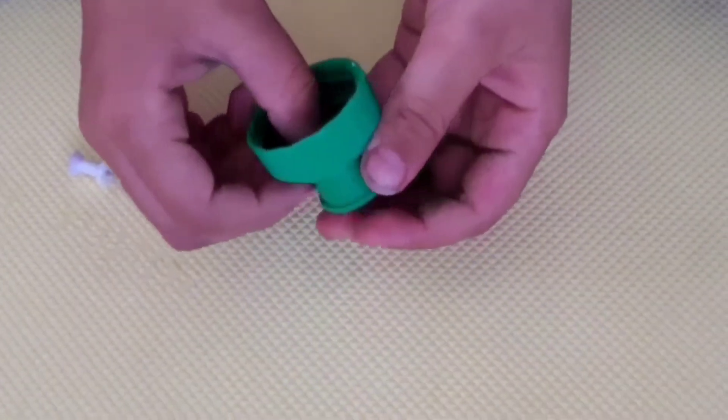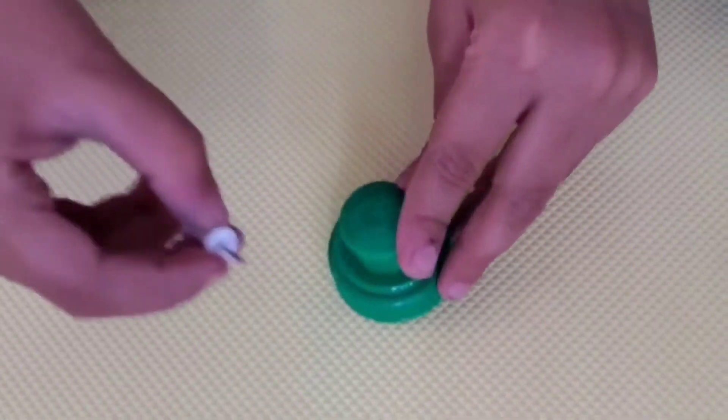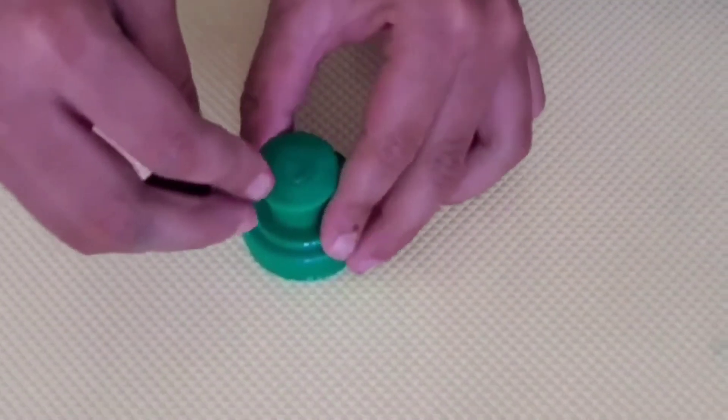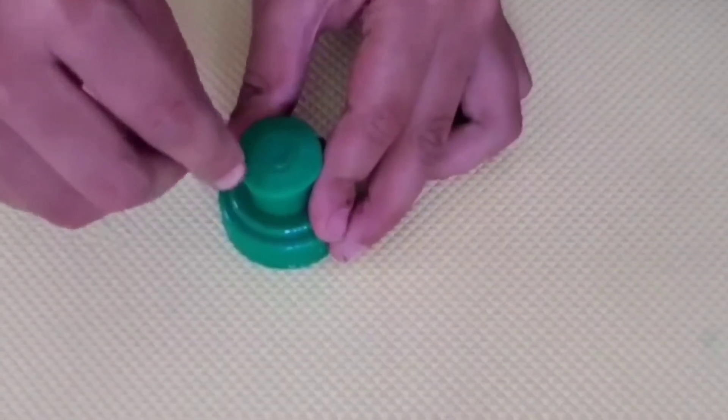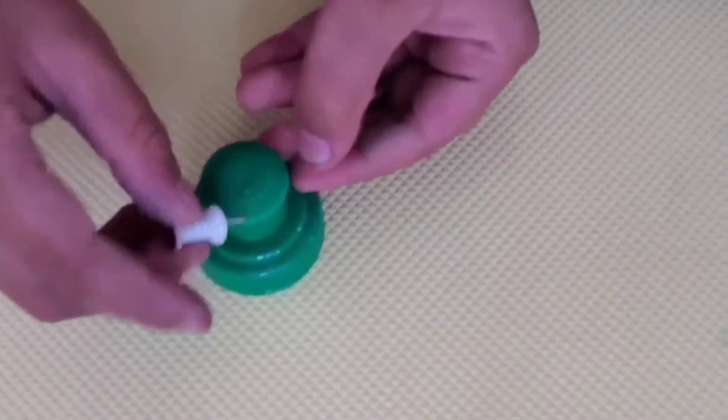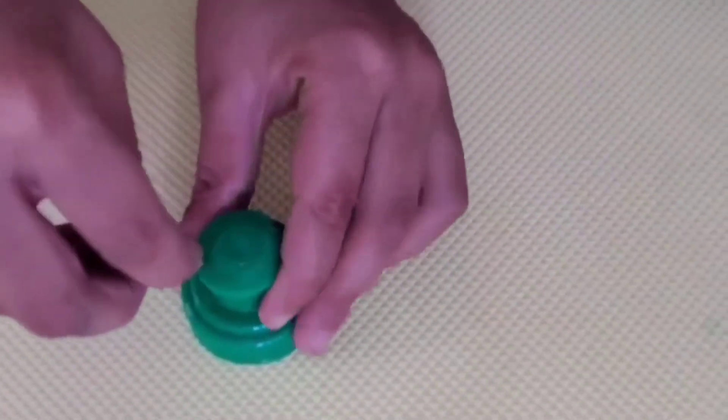The first step is you have to punch holes at the rim of the cup — three or four. I'm going to do four, just like this.